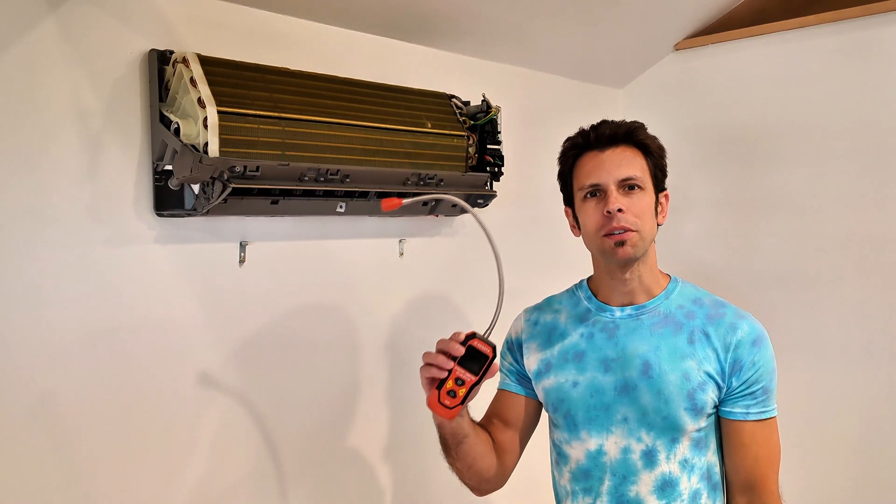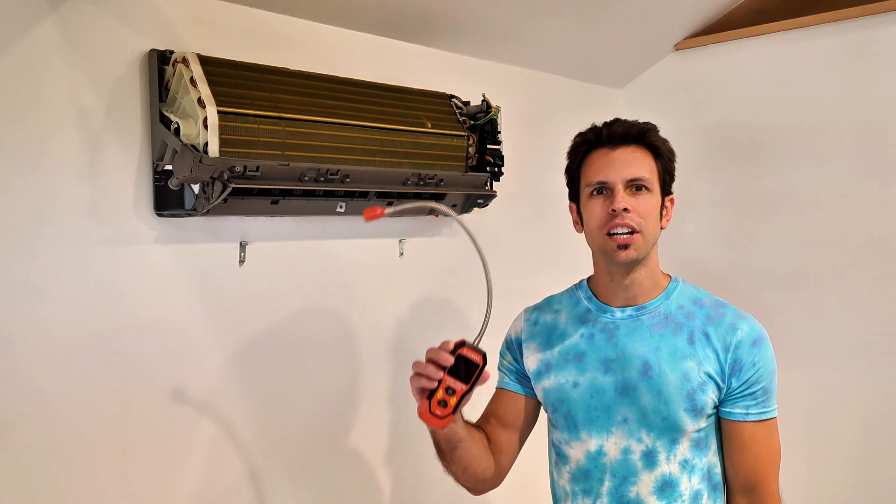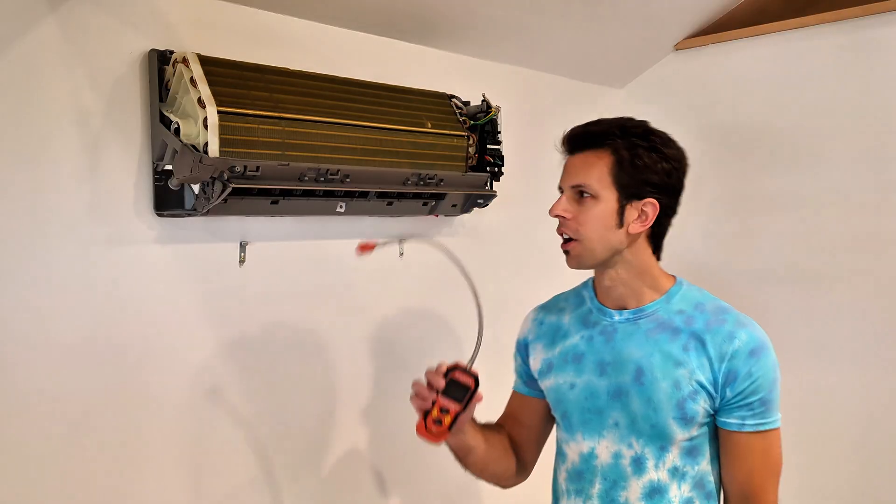Welcome back to Real House DIY. Today I'm going to show you how to use a leak detector to perform a leak detection test on a mini split.